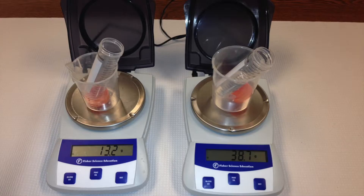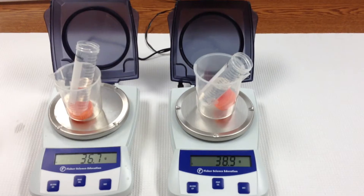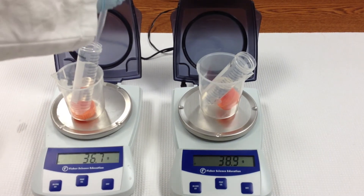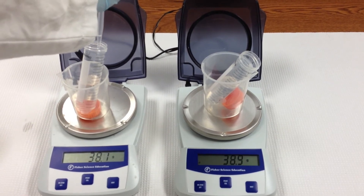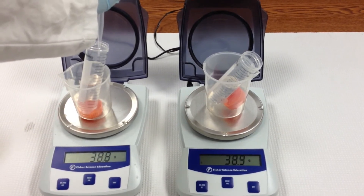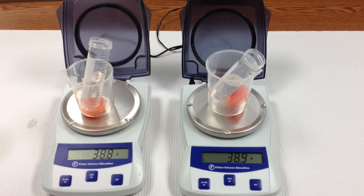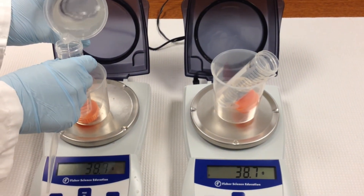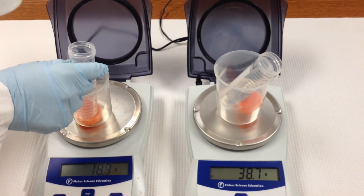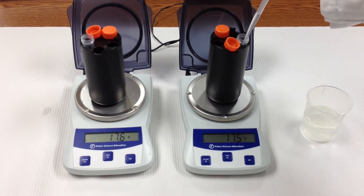Now we need to shift gears and talk about sample preparation for centrifugation. Weigh each sample in its centrifuge tube with the lid on the balance as well. Match samples to weights within one-tenth of a gram of each other. If necessary, prepare a water blank to use as a counterbalance. If the tubes you will use require an adapter for placement in the rotor, then be sure to balance samples in those adapters.